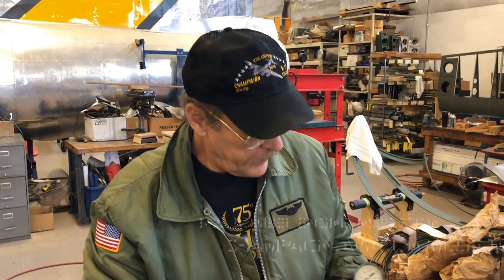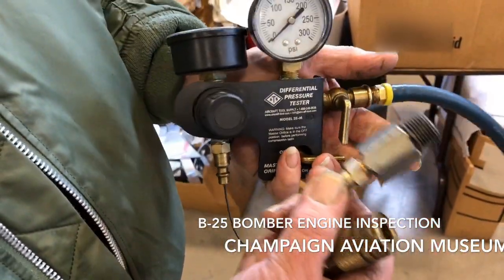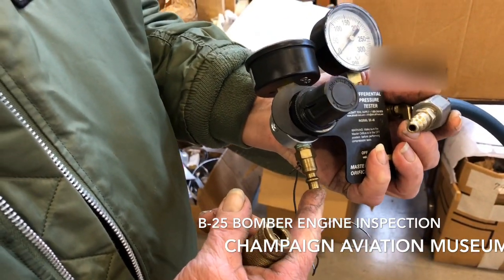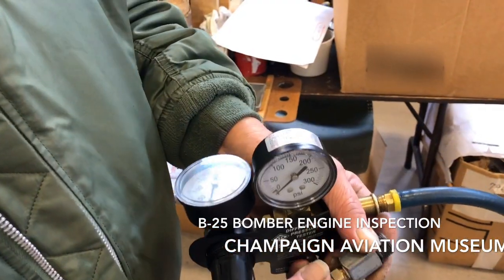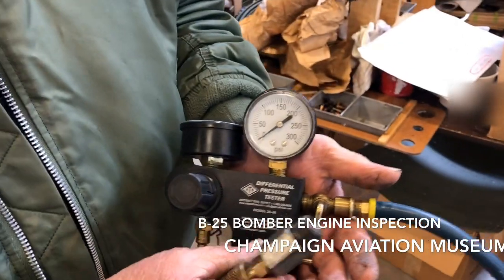We've got a differential pressure tester. This is for cylinder pressure. You'll put this into the spark plug hole, and then you connect the shop air here. You'll regulate it to 80 PSI — that's your standard pressure. This is a larger orifice for big cylinders.